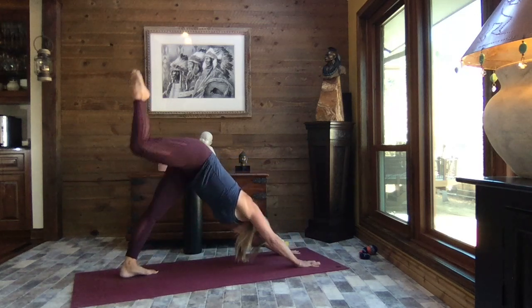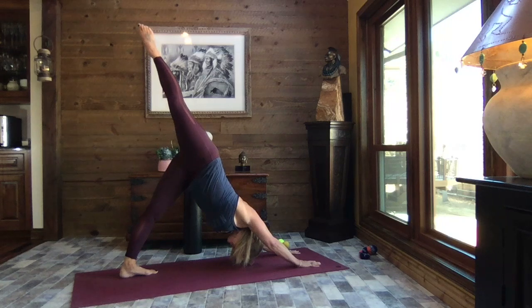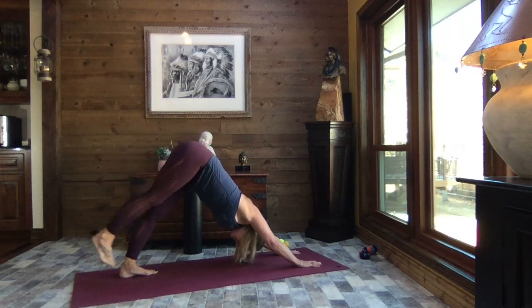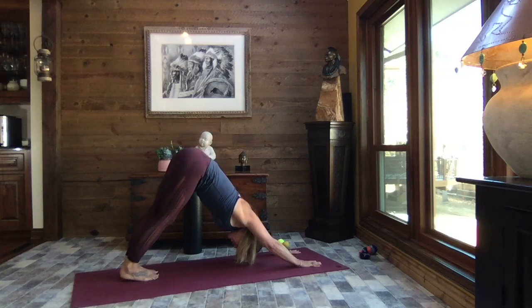Hinge forward again, release the foot, one hand on either side of your foot, tuck the back toes, lift the hips, and sweep it back — extend that right leg to the sky. Gently release it down — feel that hamstring? We're going to get that too. Alternate bending knees and walk it out, find your breath.